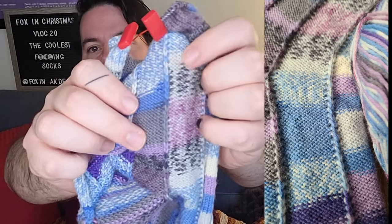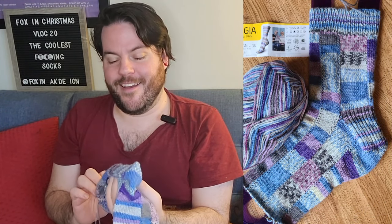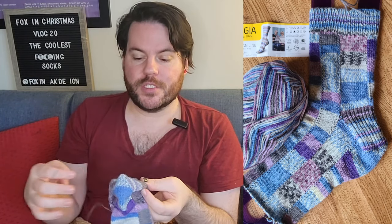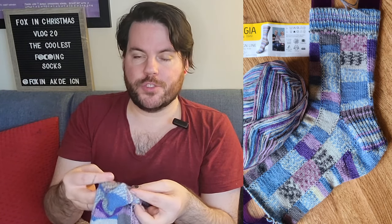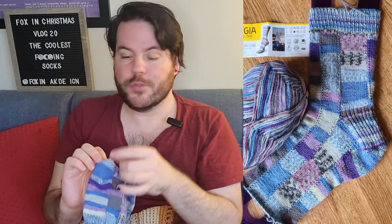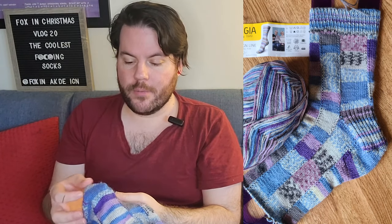I don't know how well you can see that, but it does create a bit of a seam on the inside. I'm hoping that's not going to be too much of a problem. When you finish the third strip — which is the back half of your stitches — then it's time to start your heel flap. You work your heel flap as you would work any other heel flap, and you turn your heel just like you would normally.